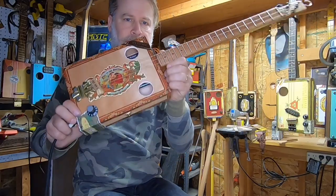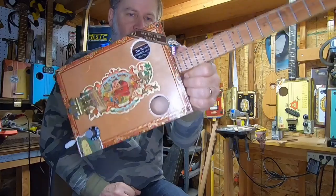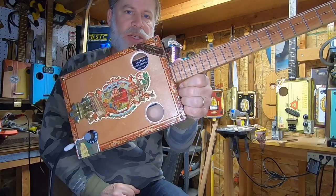Greetings everybody, Del Puckett here, and I just finished up this My Father's Cigars three-string cigar box guitar.